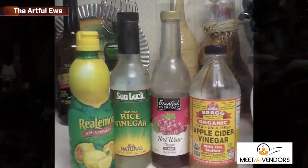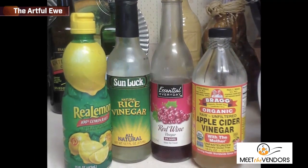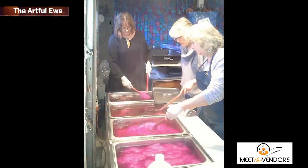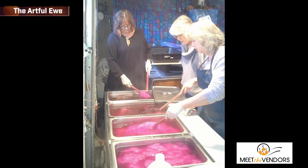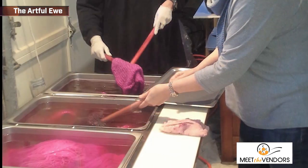And it's all wash fast and light fast. What I use is an acid dye for protein fibers, and the mordant is vinegar. It's all very eco-friendly if you're doing it right. The mordant sticks to whatever you're dyeing, and then the dye sticks to the mordant, and you end up with just clear water at the end — just vinegar and water — and you can dispose of it safely. It's very environmentally friendly.